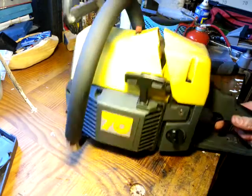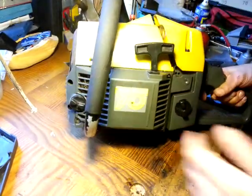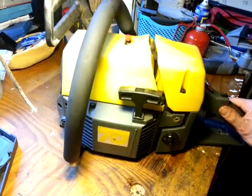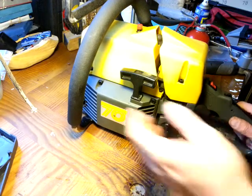70cc. It's solid, it's not a light saw, but it's not crazy heavy. Sort of old school heavy. It feels to me like somewhere in the region of a Stihl 044 or Husqvarna 272.